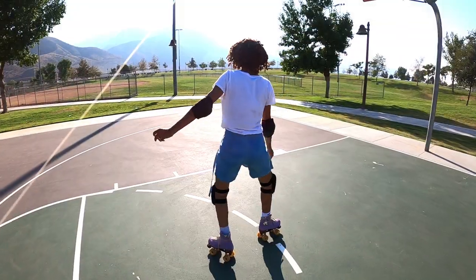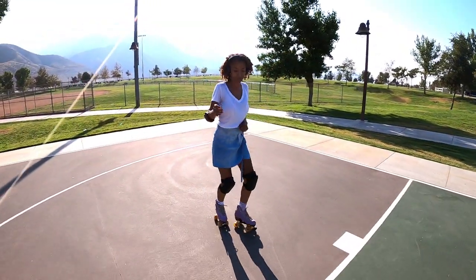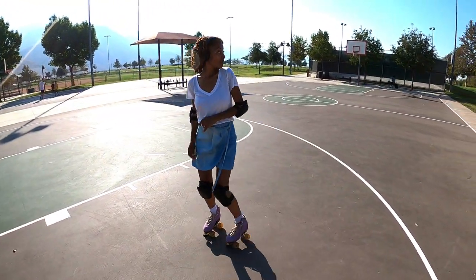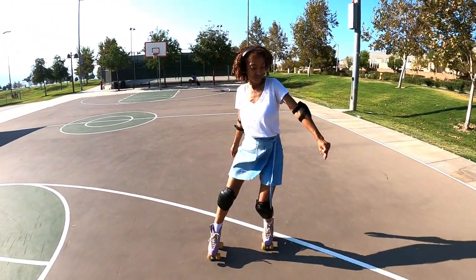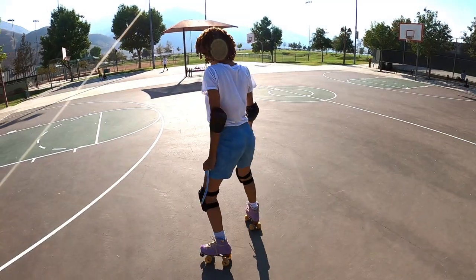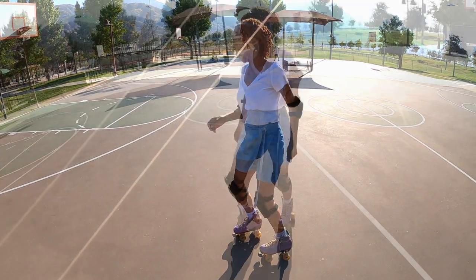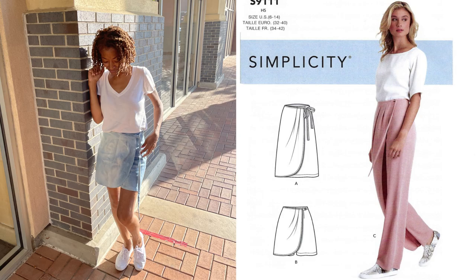I made two. They have an invisible zipper in the back. There is a wrap in the front and there is a strap on the side that goes through D-rings. There are front and back darts in the shorts and also pleats in the wrap portion of the skort. I shortened the front wrap by one inch and I made a size six.